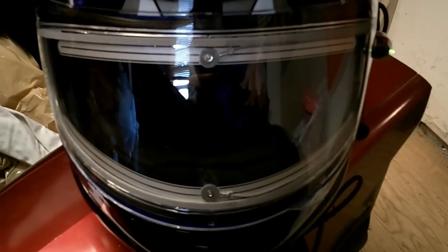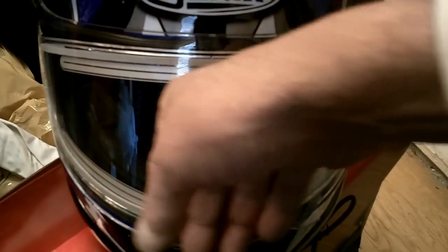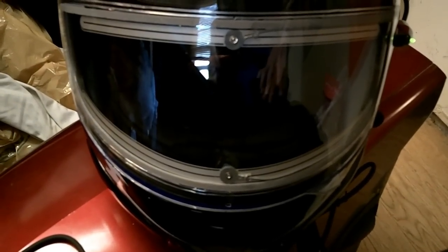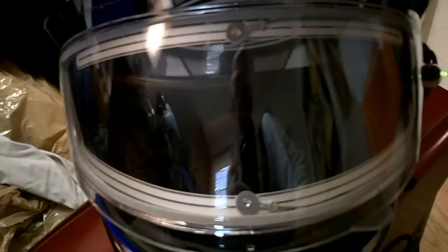And it's working guys. I can feel the heat on the shield. So, there we go. Let's see what it does when I flip it up — it just flips up.